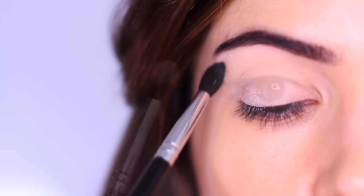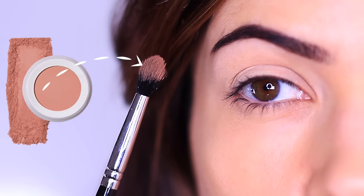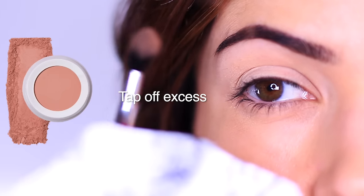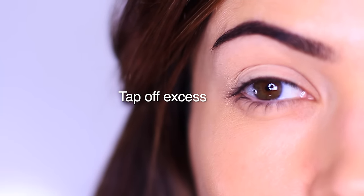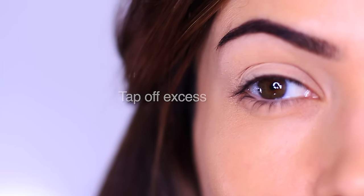Next, you can dip the brush into a little bit of your chosen eyeshadow. You want to remember to tap off any excess because you don't want to over-apply, particularly for beginners. Just remember — don't blow off any excess, you want to tap it off.